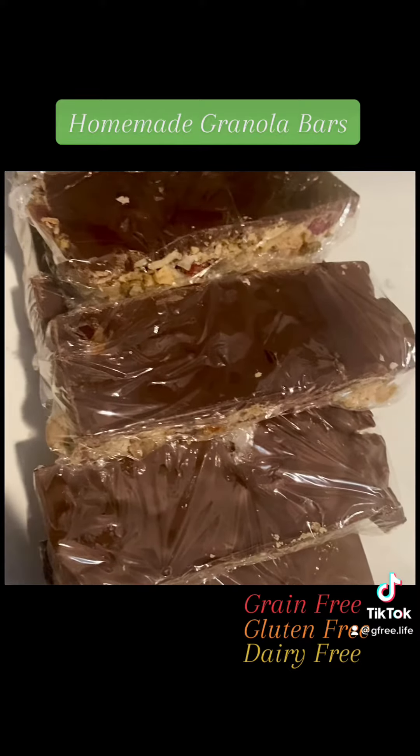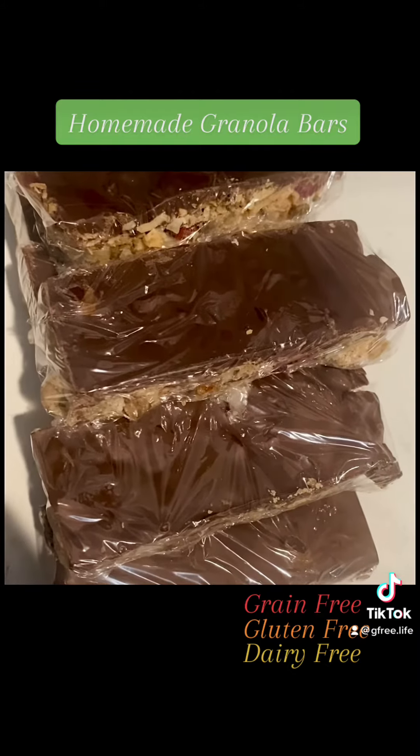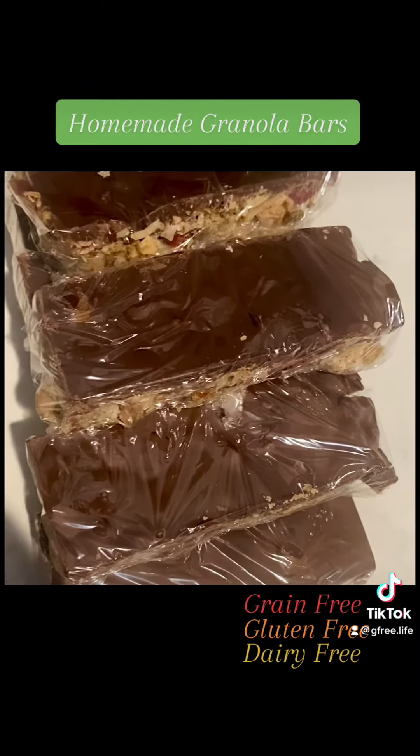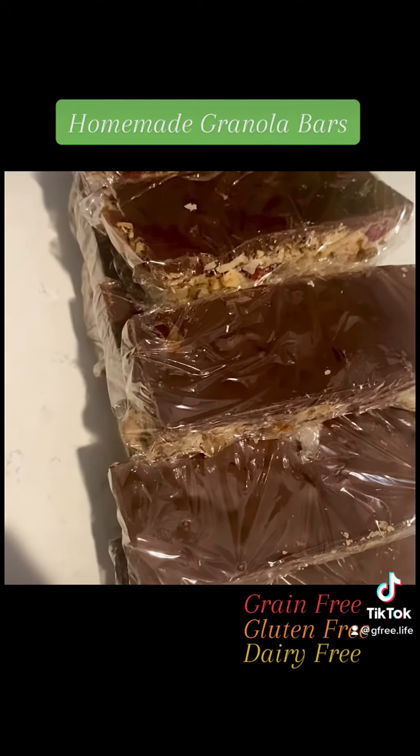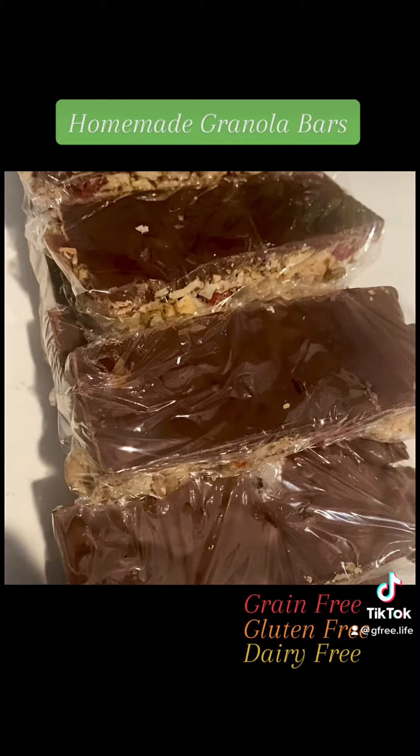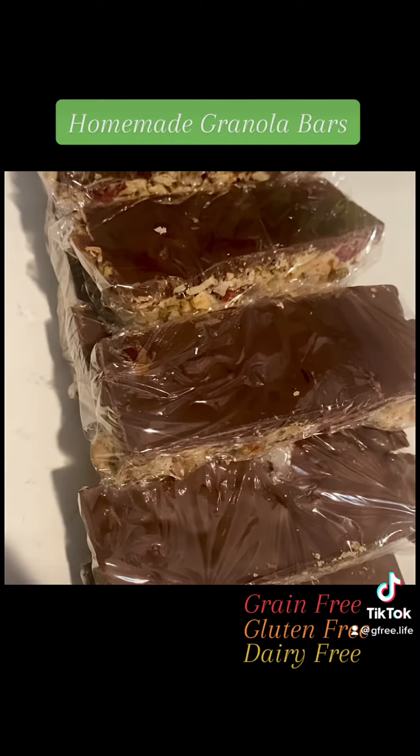Now I want you to know that these are grain-free, gluten-free, and dairy-free. The chocolate that I used was dairy-free also. Now without all those things, I gotta tell you, they're still delicious. Try it. Have a great day. Thank you.